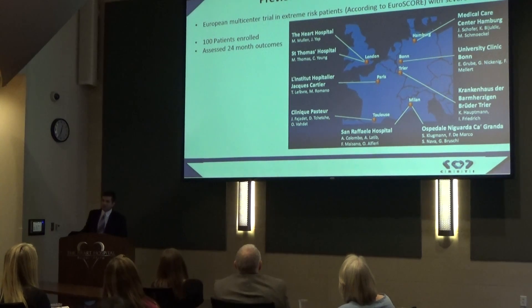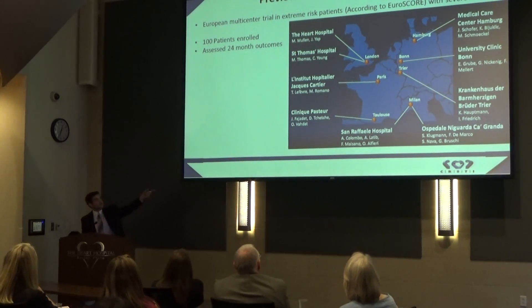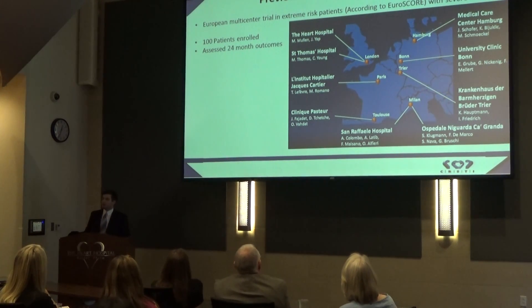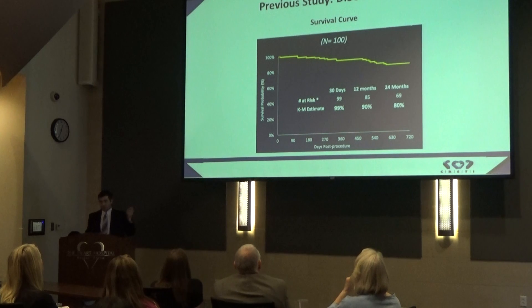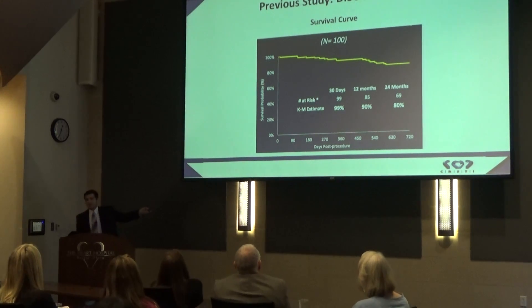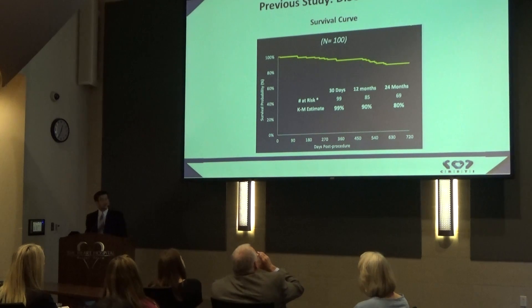There have been some previous studies completed on this valve. The main one was the SCUVER trial out in Europe at seven sites, with 100 patients enrolled, looking at patient outcomes at 24 months. The first outcome they looked at was survival. On the x-axis you see the days that have passed since each patient's TAVR procedure, and on the y-axis, survival rates.